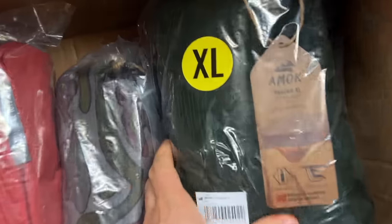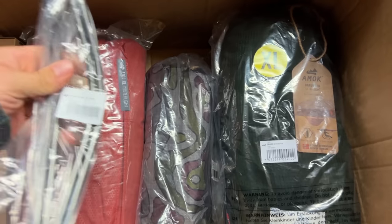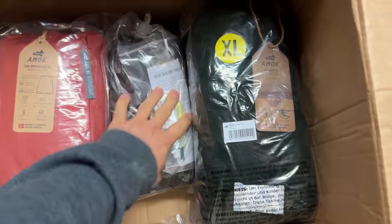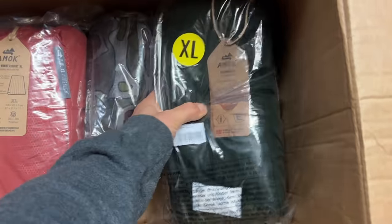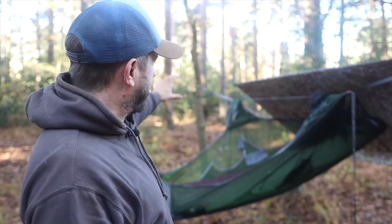I've got another one of these, exactly the same as my setup, unopened, brand new — if you want to be in with a chance of winning that, there'll be a raffle, there's a link below. A portion of everything goes to a mental health charity and the rest goes back into the channel. I'm very grateful for everyone who enters. You can win this exact setup.